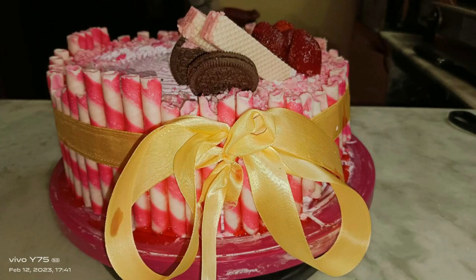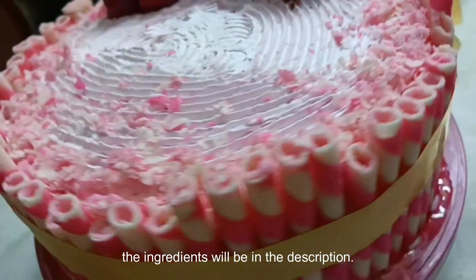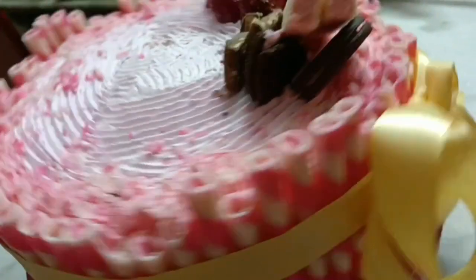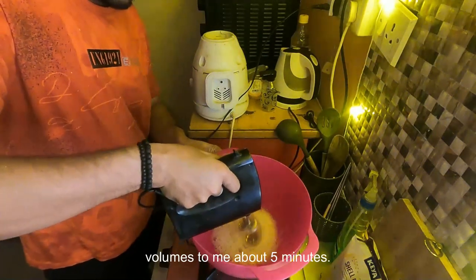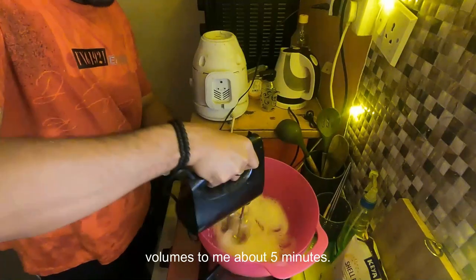Hey guys, welcome back to my channel and Happy Valentine's Day! Today, for the first time, I'm trying to bake a cake. I hope you guys like this video and all the ingredients will be in the description. The first step would be to separate an egg white and beat it until it's double in volume. This step roughly took me about five minutes.